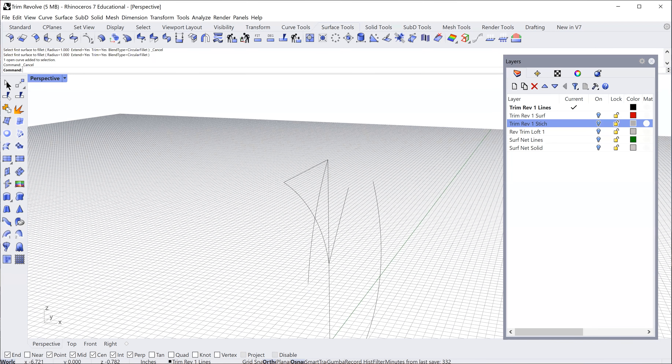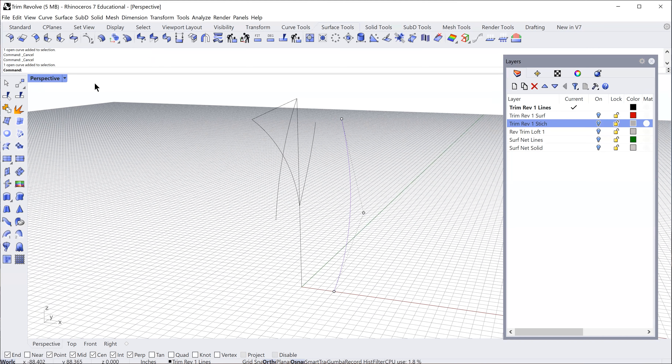I want to revolve this curve around my center point, so I'm going to go to my surface tools and select the revolve tool — it's the second from the bottom. I already have my curve selected, so the next step is to select the axis: I select where it starts and go up to the top to select the end point. I'm doing a partial revolve, different from a full 360, because I'm going to trim it and then rotate that trimmed revolve four times to get the V-cut shape.